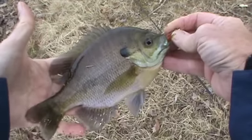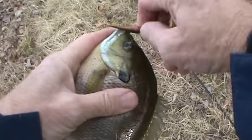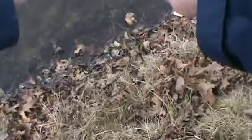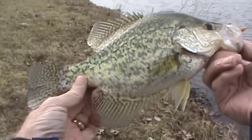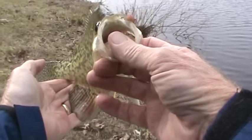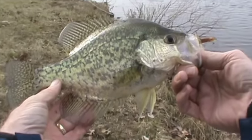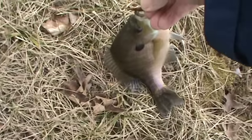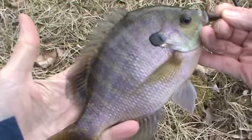Wow. Really beautiful bluegill. Big boy. Very nice. Really pretty. Beautiful coloration. Look at that.